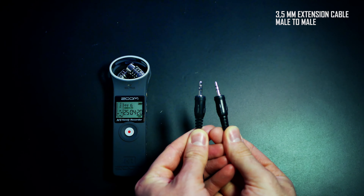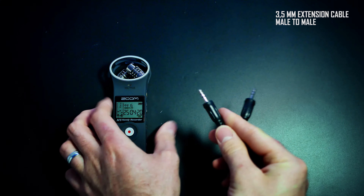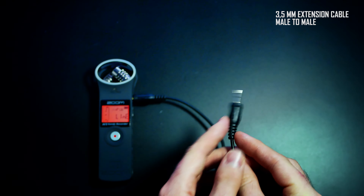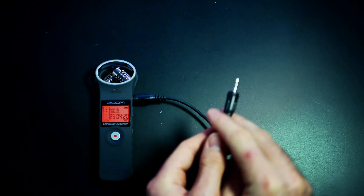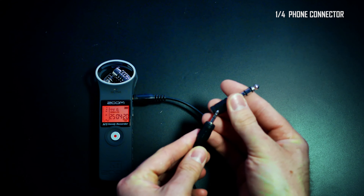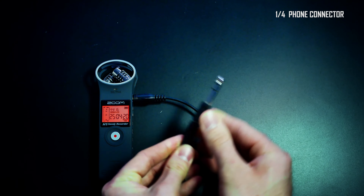Bring a 3.5 mm extension cable male to male and a quarter-inch jack adapter so you can hook up the mixer of the band to your Zoom H1 recorder.